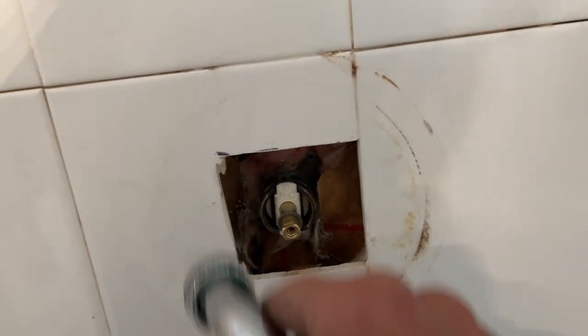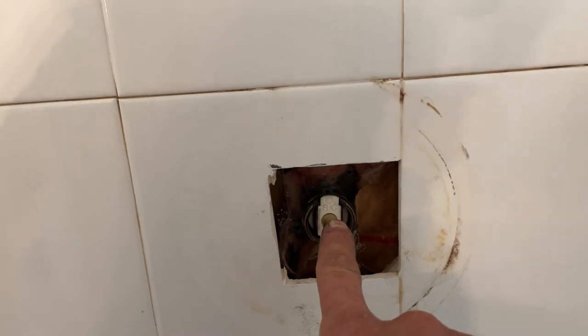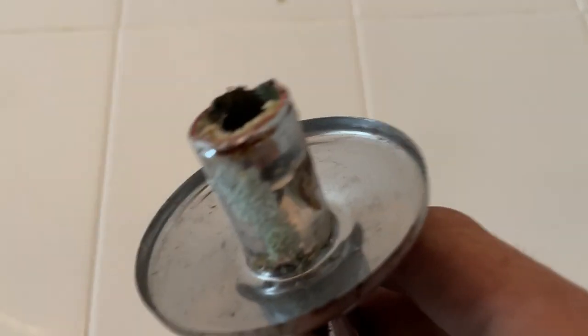Master bathroom. So we were replacing parts and trim to a mowing shower, and we got to the point where we were taking the arm off, and that baby snapped off in the wall. We've got to get them threads out of there.